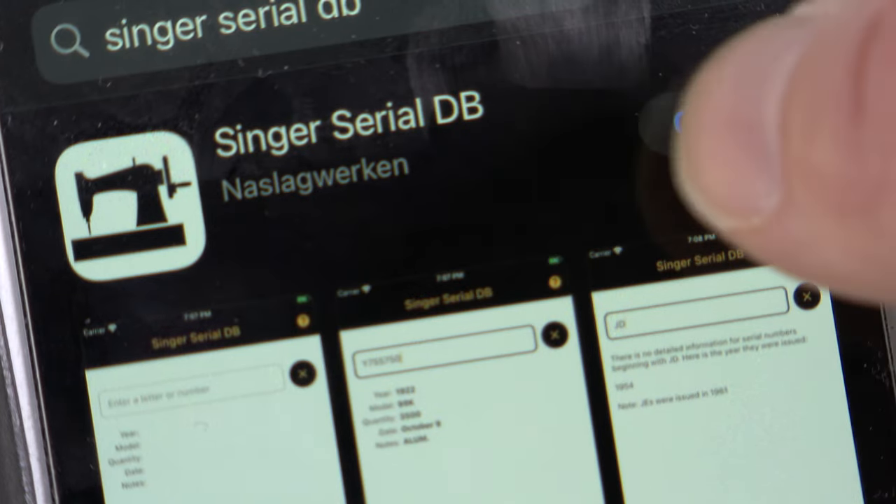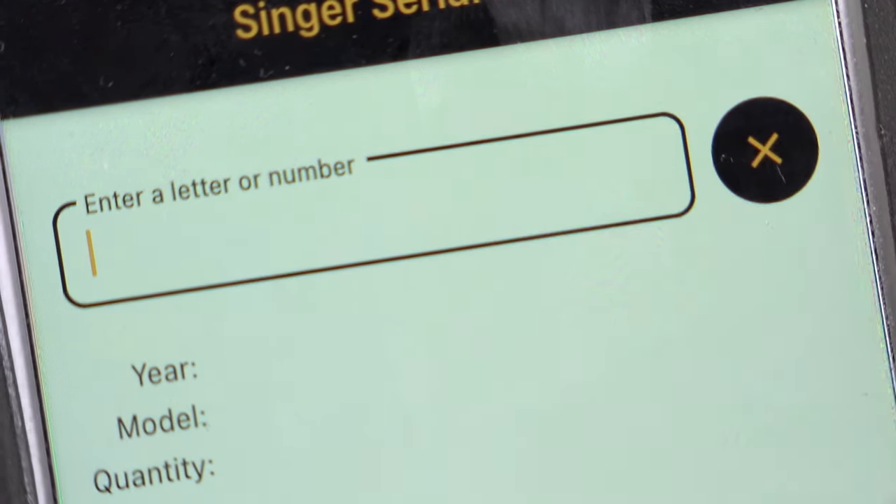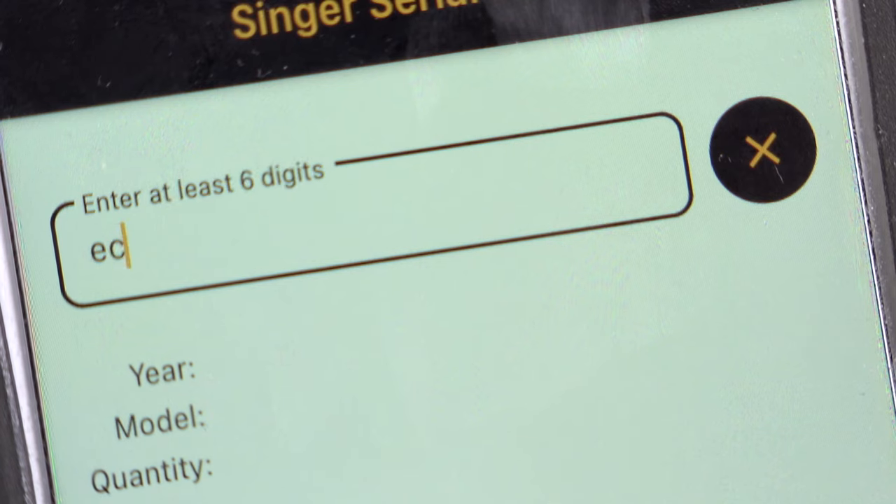Go to a website like ismacs.net or download the Singer serial number app on your smartphone. Install the app and enter the serial number.